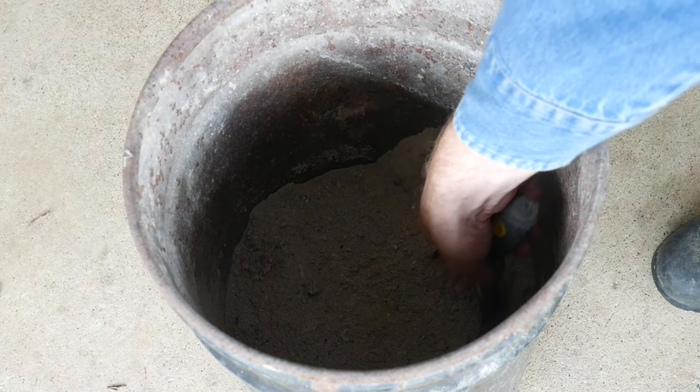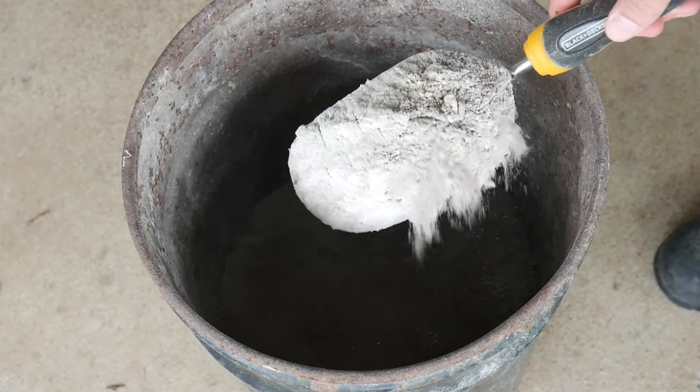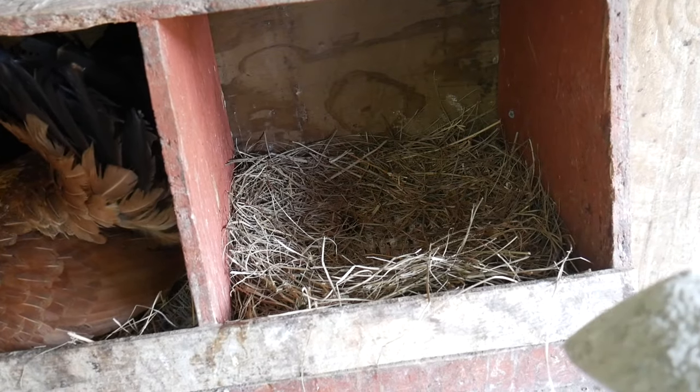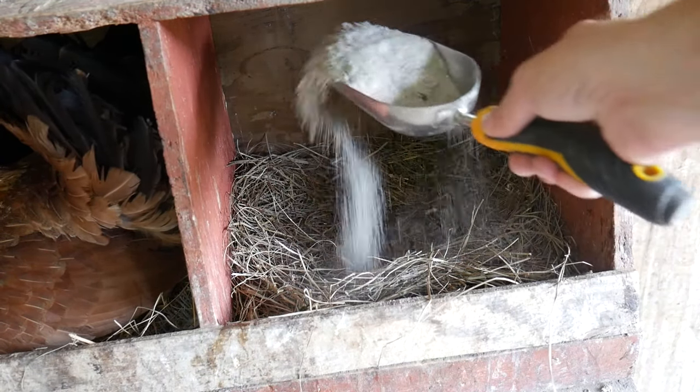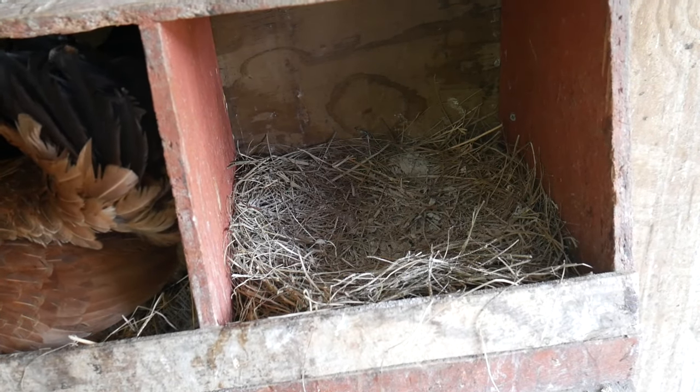First of all, you can dust your nest boxes, which are the most common vector of transmission. Dust the boxes with ashes from a fireplace, diatomaceous earth, or a powdered insecticide.